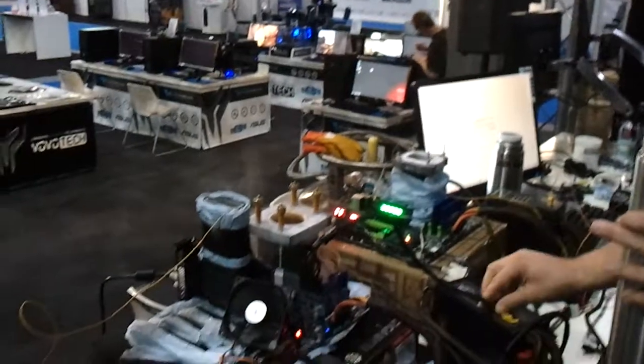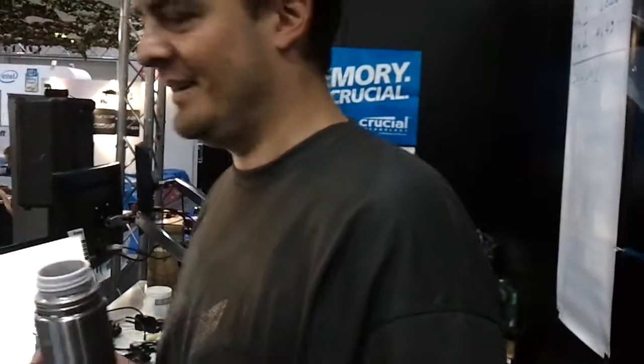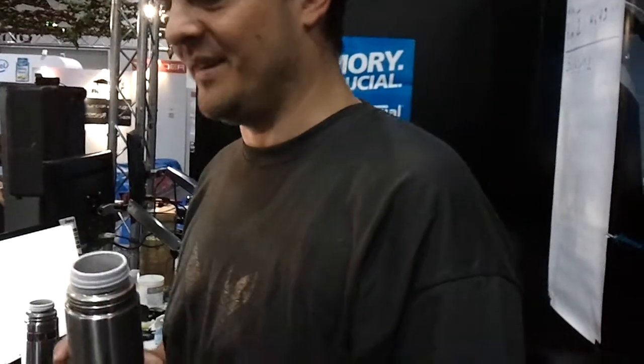So today we have the 4-way SLI thing again. Hopefully we'll have more scores than the two that are up there. We've got to attempt to clock graphics cards. I mean, it is a graphics card test, right?